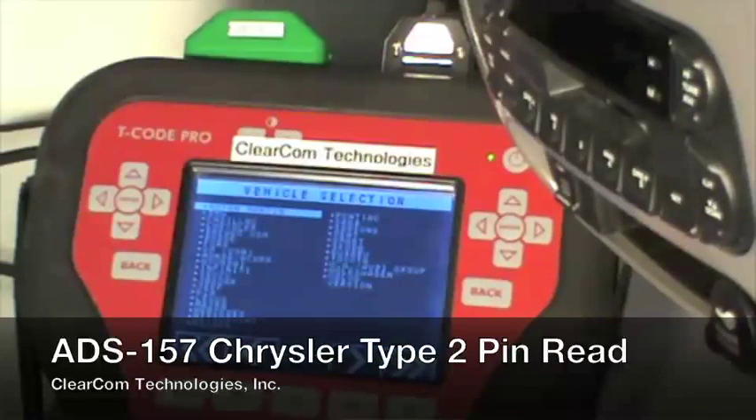This is ClearCom Technologies. We are demonstrating how to read the pin code out of a Type 2 Chrysler vehicle using the T-Code Pro.